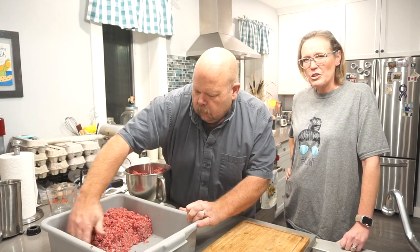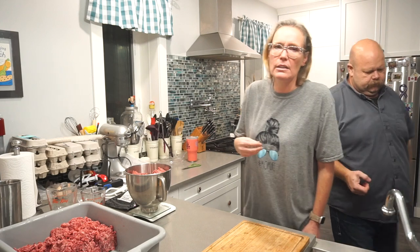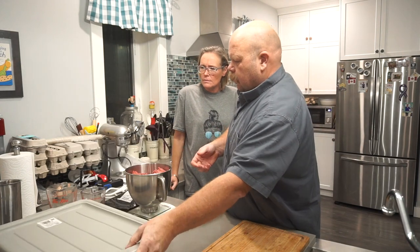If the meat is worked too much or it's too hot, the fat will almost coat the meat rather than bind with it. It coats it and then you end up with just a big greasy mess.